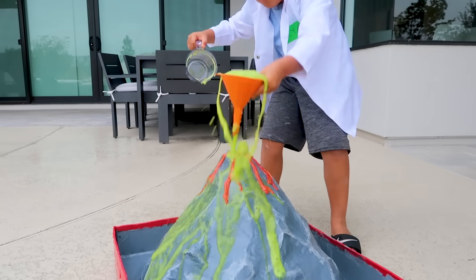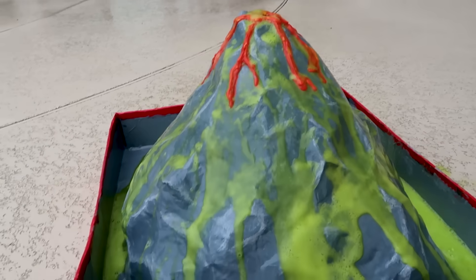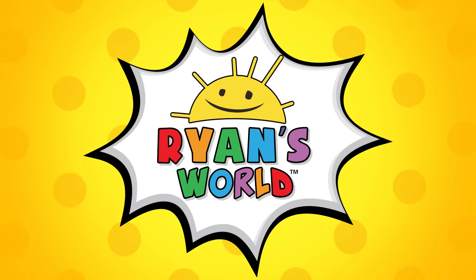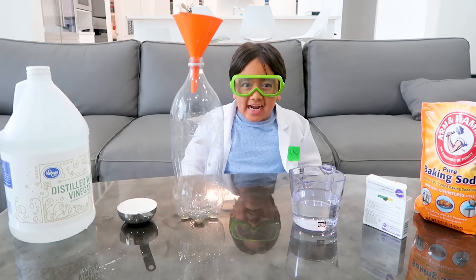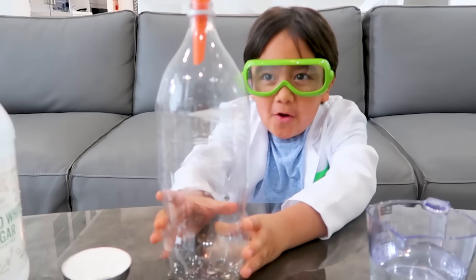Welcome to Ryan's World! Hey guys, today we're doing the baking soda and vinegar science experiment. But first, pretend this is a volcano!